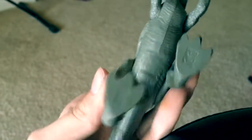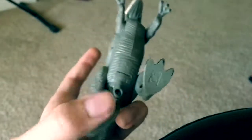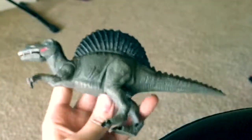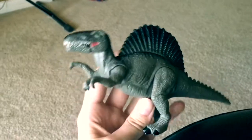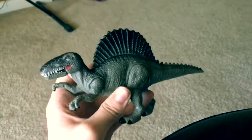The undersides of the feet aren't really sculpted, which is kind of disappointing, but I like how they put all the logos on the leg. So overall, he's got five points of articulation including the opening jaw. It's actually a pretty cool toy — it looks fantastic, has nice fine detailing, and I think it only cost about $10. For $10, this is a pretty cool toy.